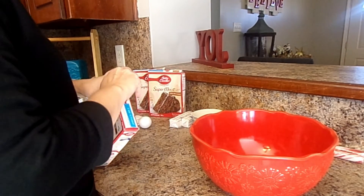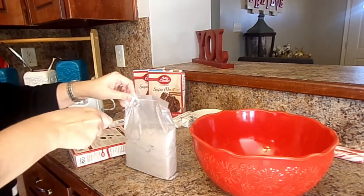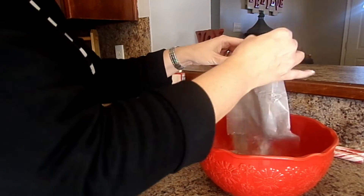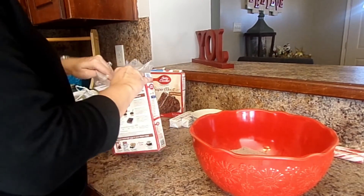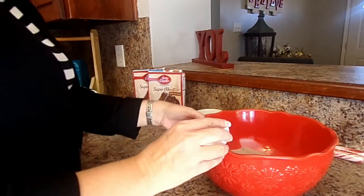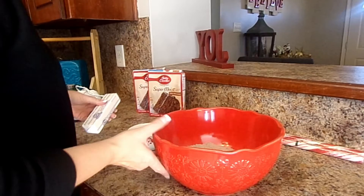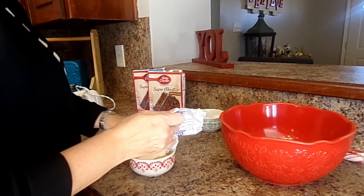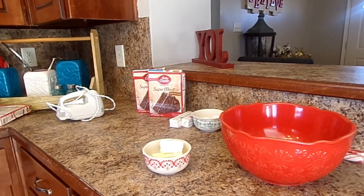We're going to start out with our cake mix. I should totally have my scissors in the kitchen — we're in another room because we are wrapping gifts also. Then add an egg. I like to put my butter in a small bowl and just go ahead and melt it for about 30 seconds. This is a very thick batter, so if you melt the butter it's just a lot easier to stir.